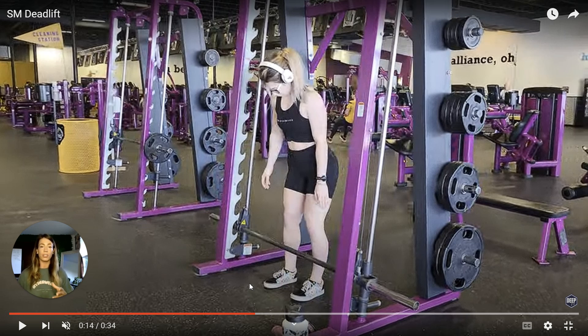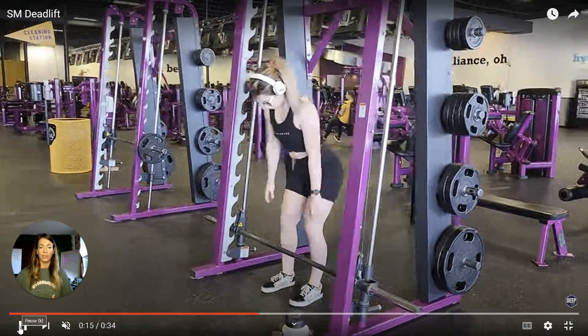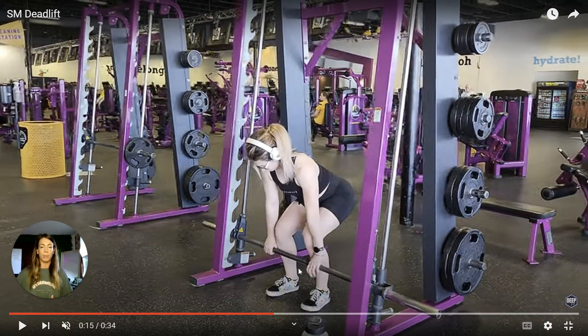If a little bit wider stance helps you to get into the position better, then totally do that. If you're feeling uncomfortable about the deadlift, go ahead and send me a form video from the side, and this will help me to see where you need some help. Next, we're going to do an overhand grip that is a little bit wider than shoulder width apart. You can see that it's on the outsides of my knees, and I'm bending at my hips and letting my knees bend as well.